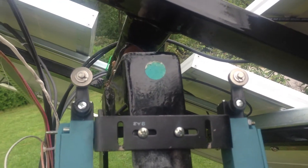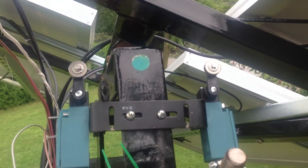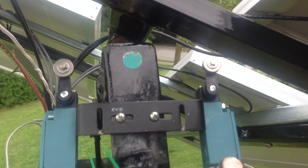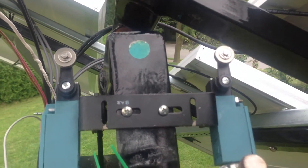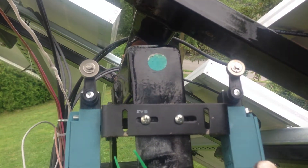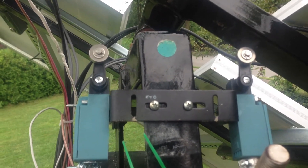Here's what I ended up with: two limit switches in place. Right now I'm moving the solar panels in a westward position, and as you can see, the black frame there is about to hit the limit switch. I'm just going to test to see if everything operates smoothly, checking for mechanical interference.